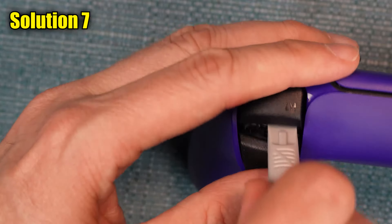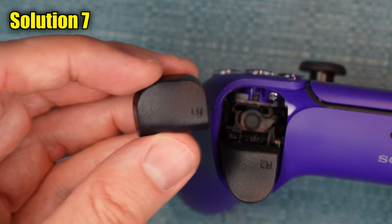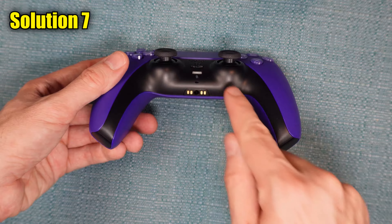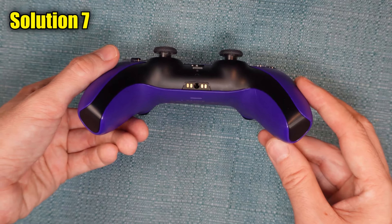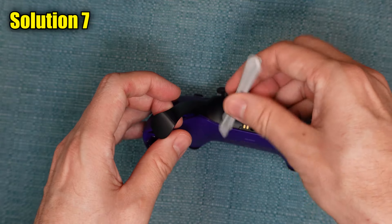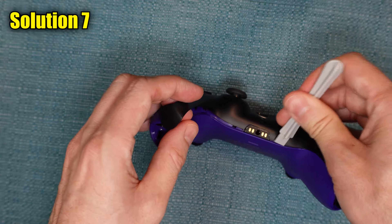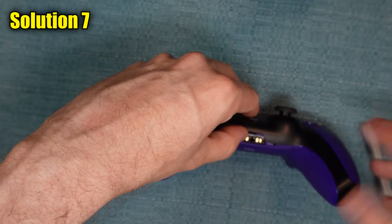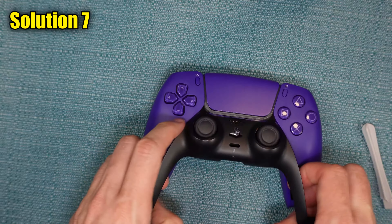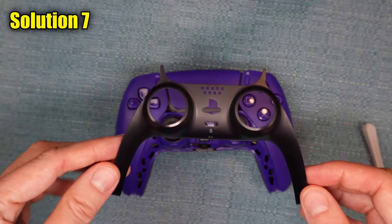To get started, make sure you have pried out both the L1 and R1 as shown in the previous solution. Now we're going to remove this black strip. Use something to pry up both the sides of it. Once both sides are snapped out, you can work your way toward the middle and pry up the front side, and that will allow you to take it out at an angle. There are now four screws exposed — go ahead and remove those. The closest fitting bit would be a size 00 Phillips.